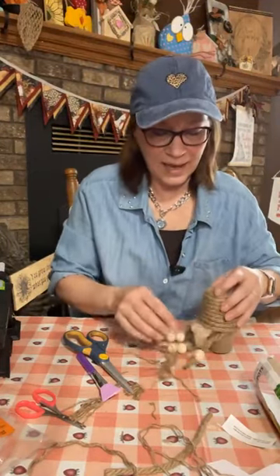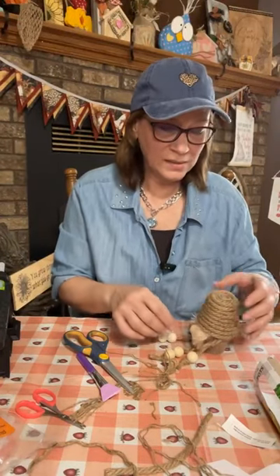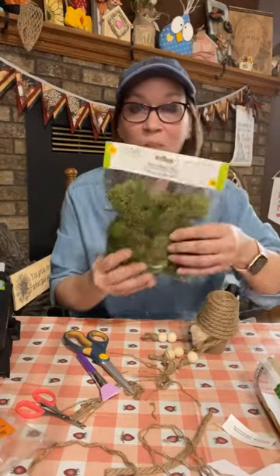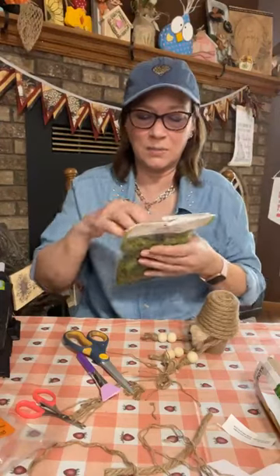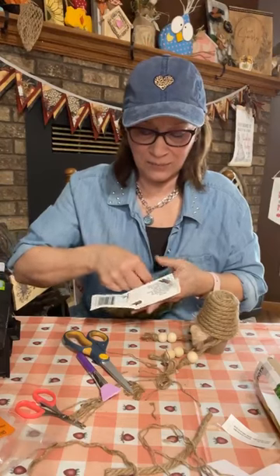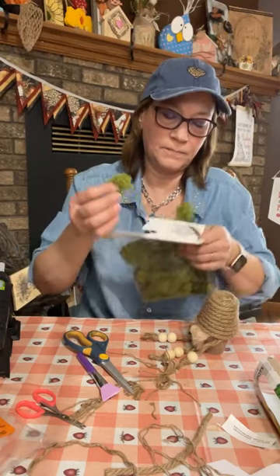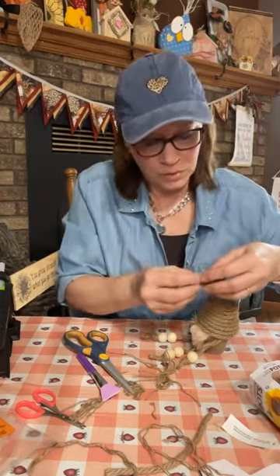Also, let's put a little something behind the bow to add color. This is reindeer moss from Dollar Tree — it will turn brown after a while, so beware if you don't want it to turn brown. We're going to put a little bit of this behind the bow — normally I'd put some greenery behind, but we'll just use a little bit of reindeer moss.